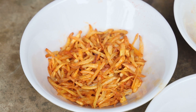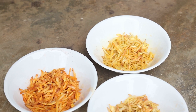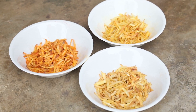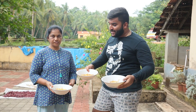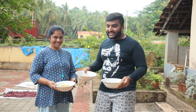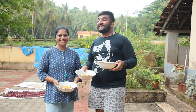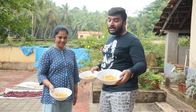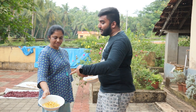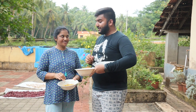Finally we are done with the chili chips, the chaat masala chips, and the salted ones. Here are the three variations of jackfruit chips — here is the chaat masala, here is the chili, and that one is the salted. Let's taste and see how they have come out!